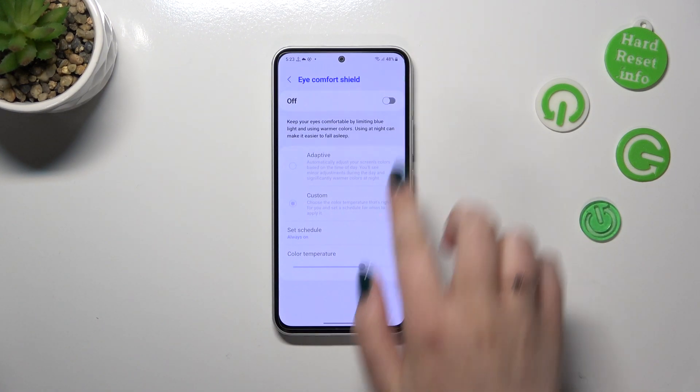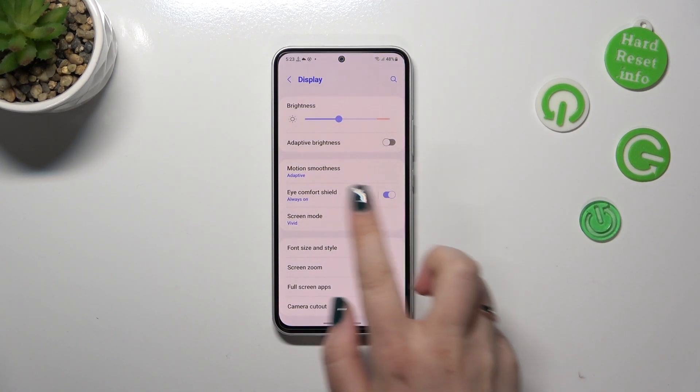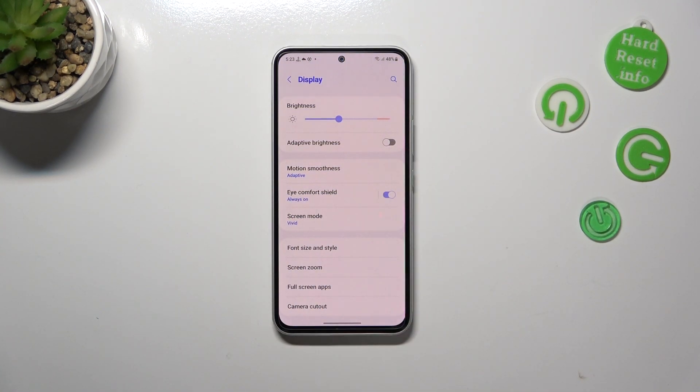Of course, you do not have to enter this option — just tap on the switcher right here. As you can see, the screen turns a little bit yellowish or amber, and that is in order to filter the blue light.